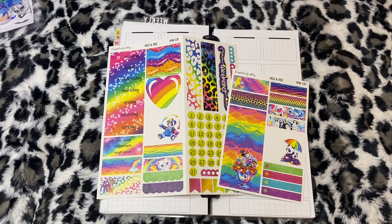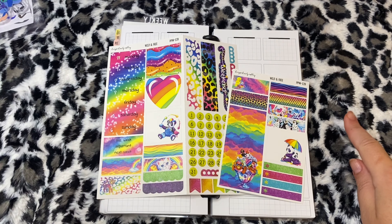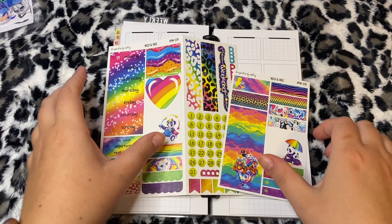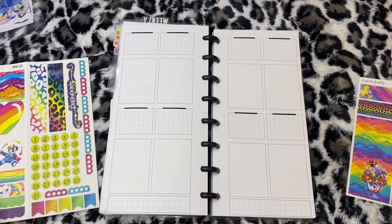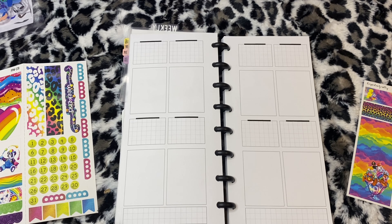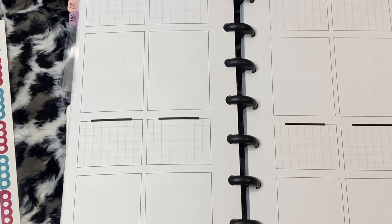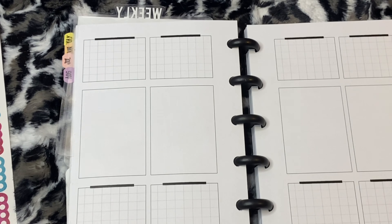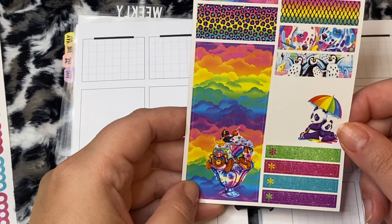Good morning! We are here to plan for the week of August 31st through September 6th. I'm going to be using this kit from Keepsakes by Ashley. It is a PP Weeks kit, but I'm going to be using it in my Penny Weeks planner, so it's going to be a little bit different. We are going to see how well we can make this work.